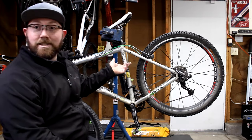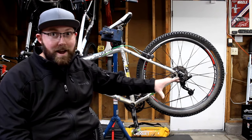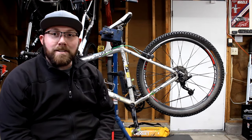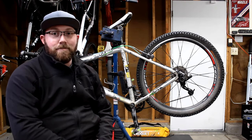Do you have a bike that has V brakes on it, a cantilever style brake, or anything that is not a disc brake? Can you convert it to a disc brake? There are a couple of things you're going to want to think about when you start looking into possibly converting to a disc brake.